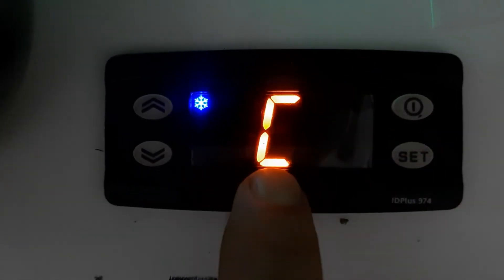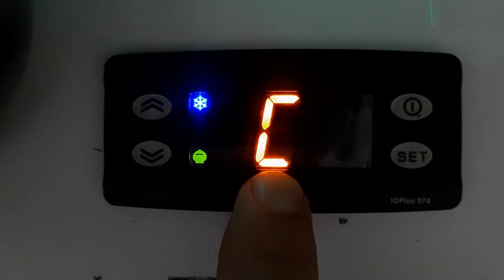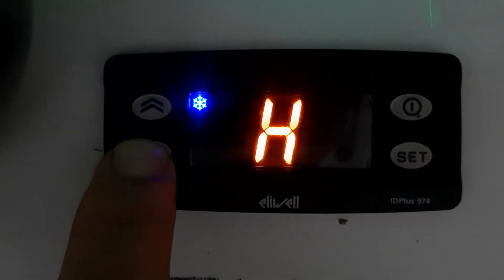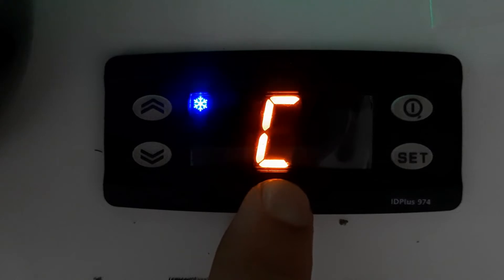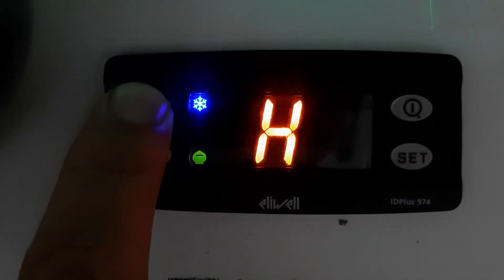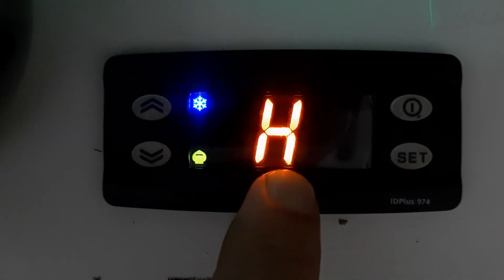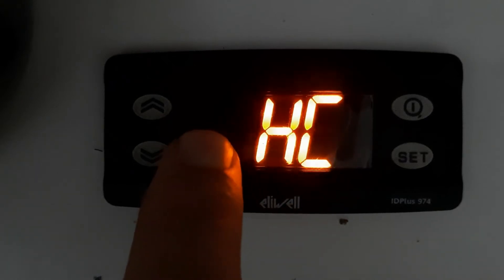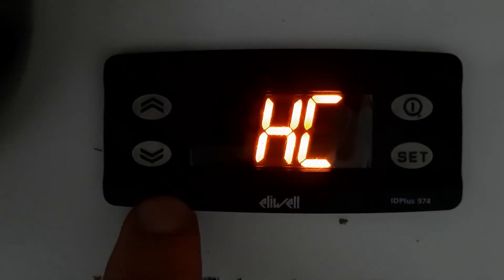For heating mode you need to go into CP and within CP you will find the mode settings. The parameter is 'HC' — heat and cool mode. You can see in HC there is heat mode and cool mode. Press Set. 'C' means cooling mode — this is now in cooling mode. If you need heating mode, press the Up arrow to select 'H'. H is heating mode, C is cooling mode. We will select H — we need heating mode. Press Set.